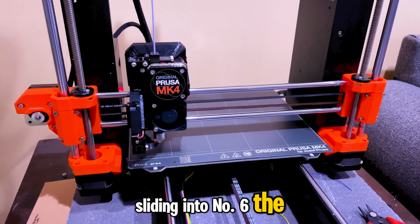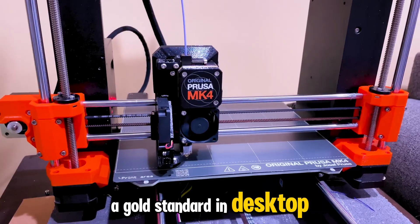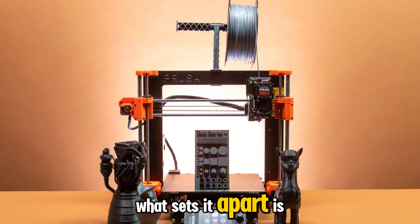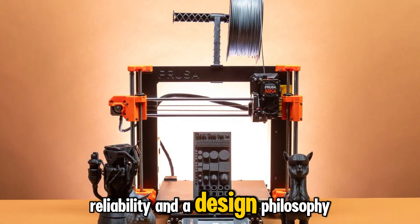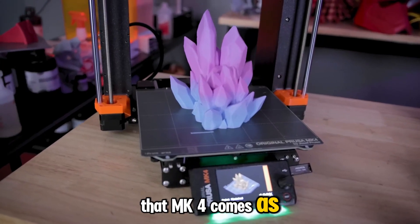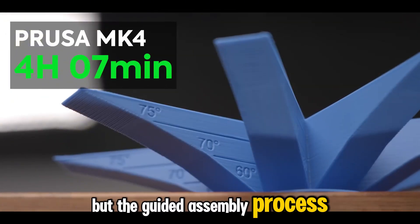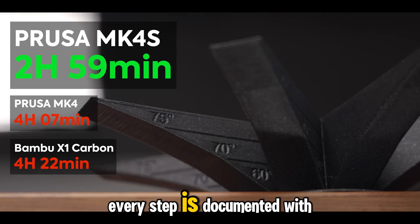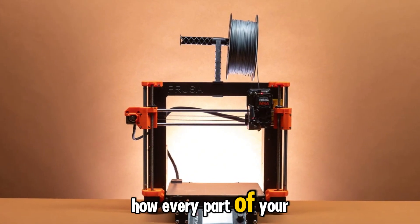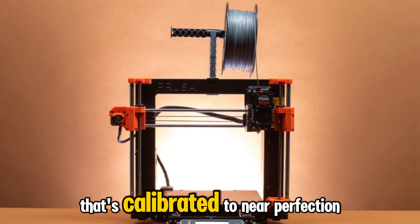Sliding into number 6, the Prusa MK4 kit continues the reputation that made Prusa a gold standard in desktop 3D printing. It's not flashy, and it doesn't need to be. What sets it apart is precision, reliability, and a design philosophy that prioritizes real engineering over marketing gimmicks. The MK4 comes as a build-it-yourself kit, which might sound intimidating, but the guided assembly process is one of the best in the industry. Every step is documented with visual instructions and built-in self-checks, so you end up learning how every part of your printer works while putting it together. And once it's done, you've got a machine calibrated to near perfection.